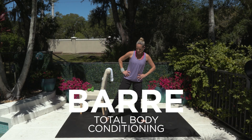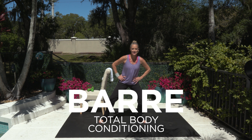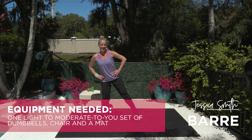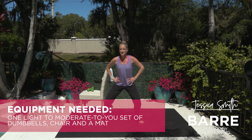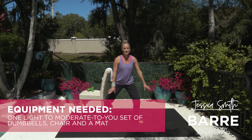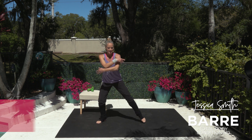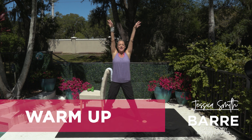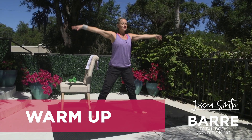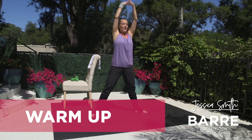All right, so let's just start off side to side here, pointing those toes, taking advantage of the fact that we're working barefoot today. We're just going to slowly build into this sneaky bar workout. So just taking a nice deep breath in, steady your feet here, take a deep breath in, bending those knees, take it down. Inhale, exhale, bend.